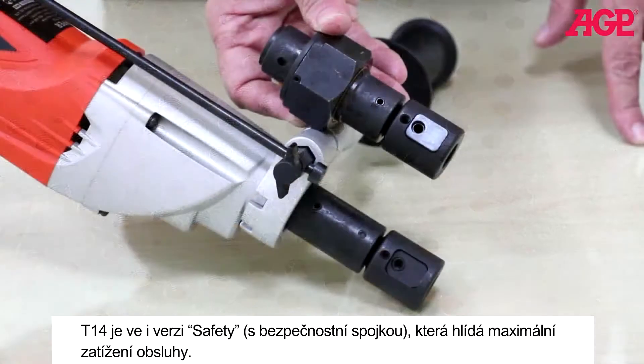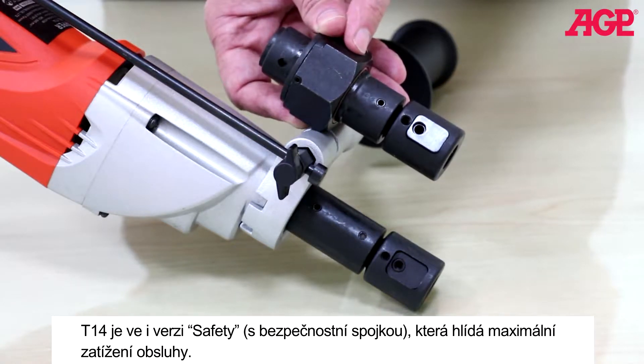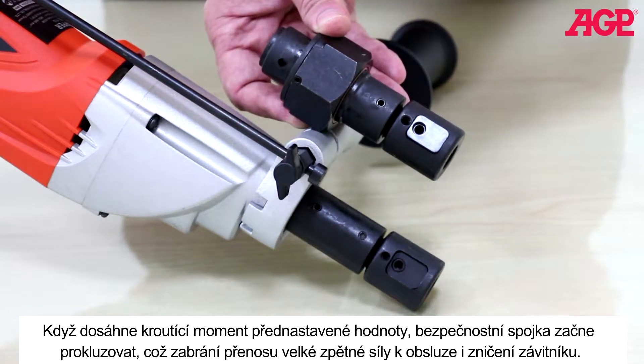The T14 Tapper's optional safety clutch is an excellent safety device to limit the maximum torque which can be transferred to the operator. When the torque reaches the preset maximum value, the safety clutch will slip, preventing excessive torque from being transferred to the operator's arms.